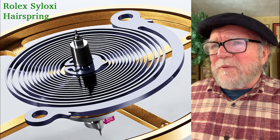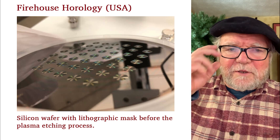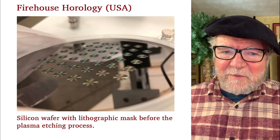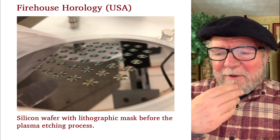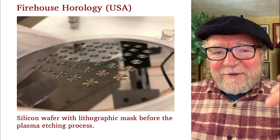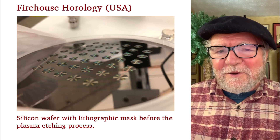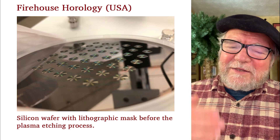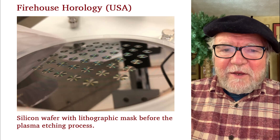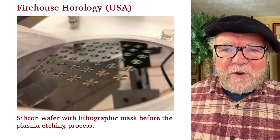This is a place in the U.S. in New York called Firehouse Horology. How silicon is made: they have these wafers, then they use a lithographic mask, and then a plasma etching process. I'm familiar with silicon and the whole process of it, and it's not that I don't like it or don't recognize it for what it is — but once you put it in your movement, you can't really adjust it. That's one of the big things: no craftsman can go in there and do anything to it.